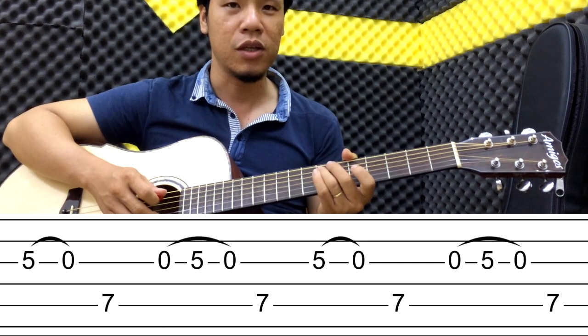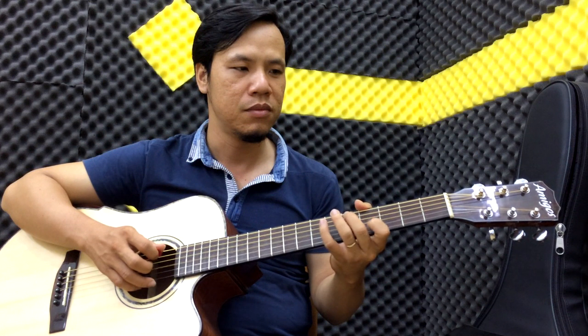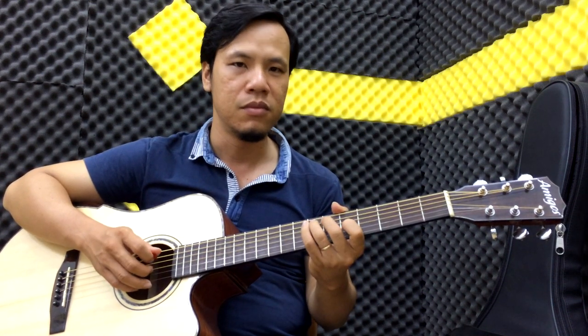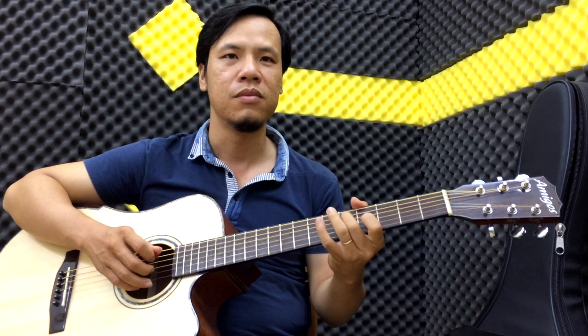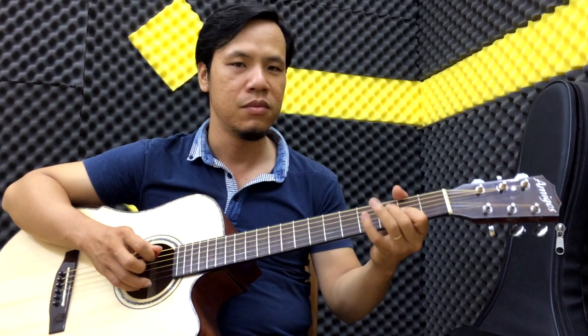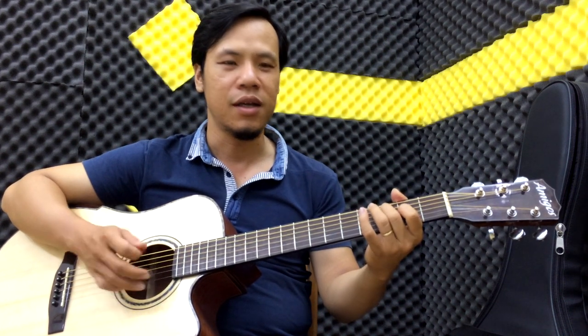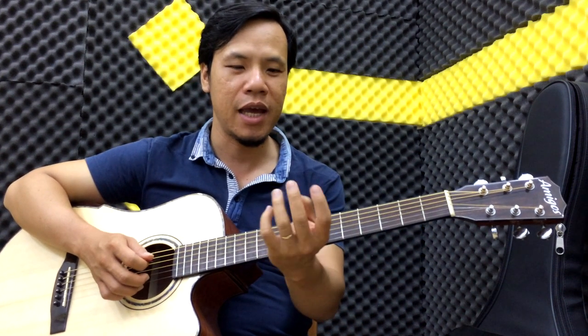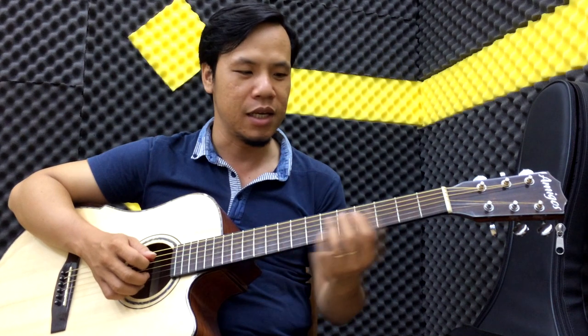Đó là cách mình đánh, mình gõ vô trực tiếp, còn mình không đánh thêm. Các bạn có thể áp dụng cũng được. Thì nguyên câu của chúng ta như sau. Các bạn áp dụng như thế này, bạn thấy hai cái ngón này nó khá là mỏi, tại vì các bạn phải dùng lực rất nhiều. Nhưng nó sẽ giúp ích cho bạn nhiều. Nếu được các bạn cứ đánh dần dần lên trên, không theo cái câu đó mình soạn ra.